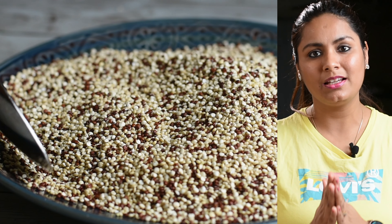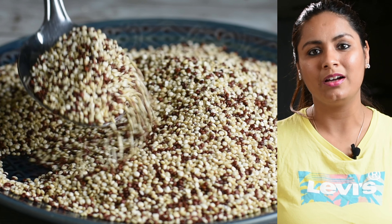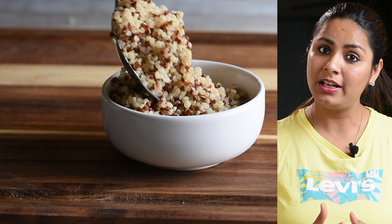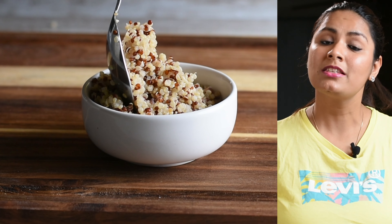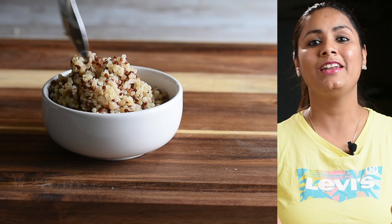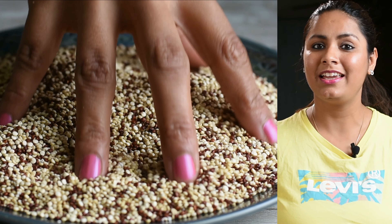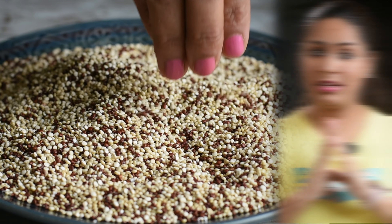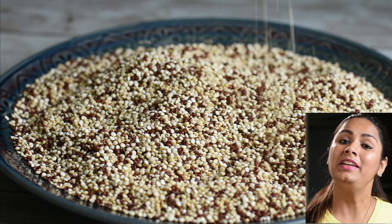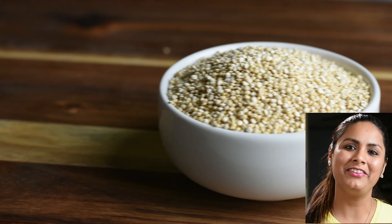Friends, today you have heard about a superfood. If we talk about its properties, it is a pseudo-cereal. Its glycemic index is low, which makes it very good for diabetic people. And for friends who want to lose weight, it is very good for them as well. It is full of minerals and proteins. So those are its properties and benefits.